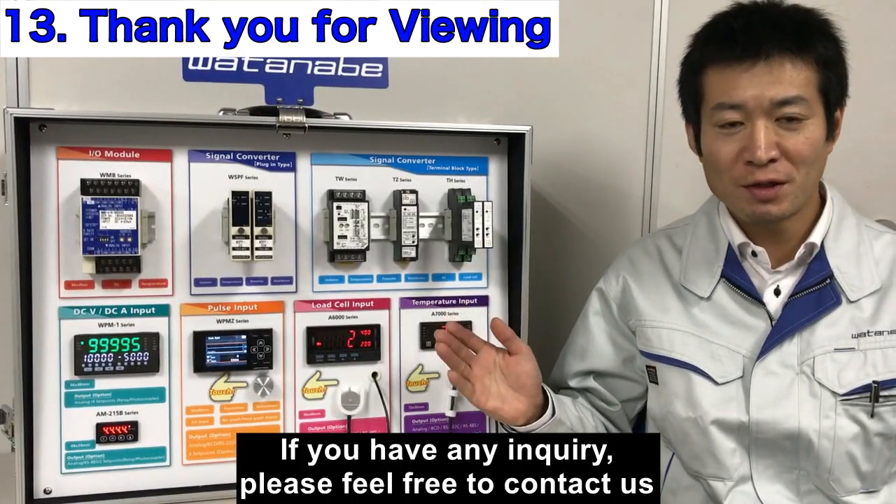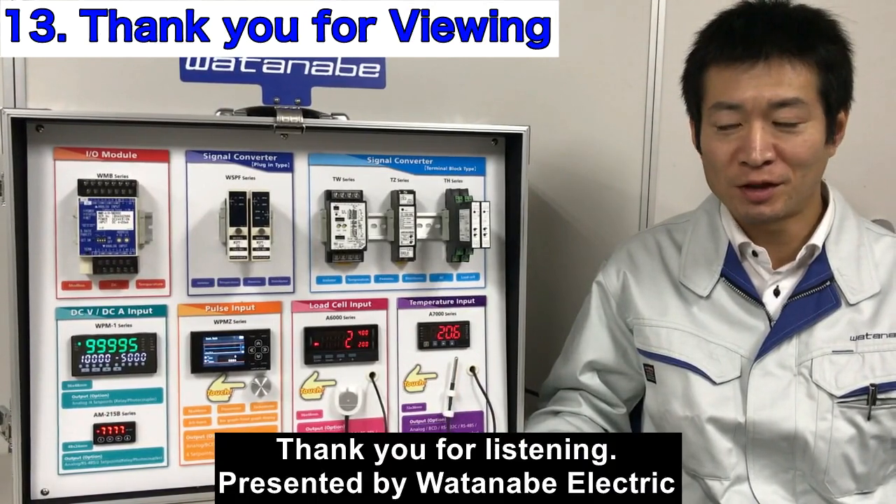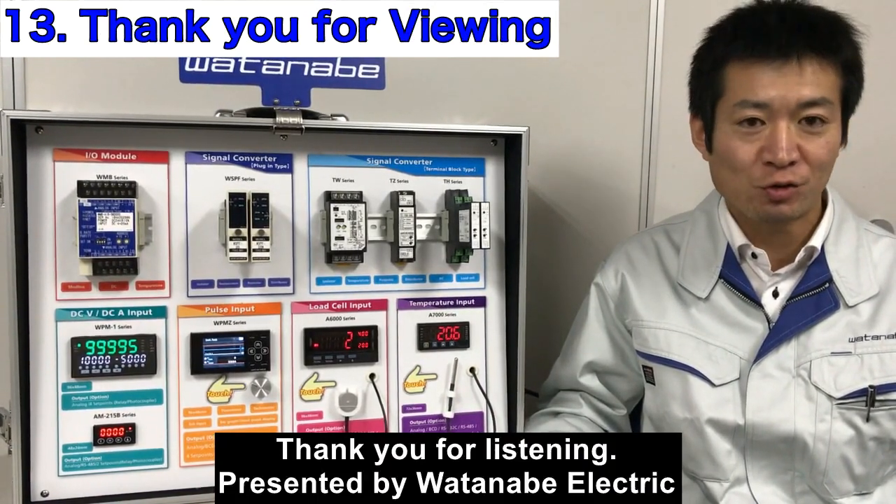If you have any inquiry, please feel free to contact us. Thank you for listening. Presented by Watanabe Electric.